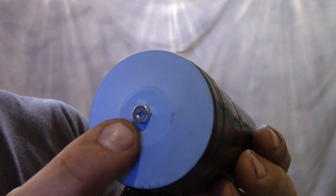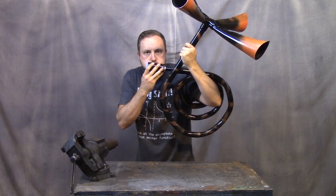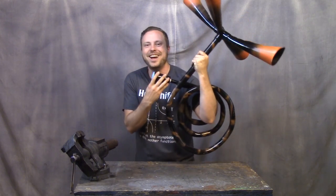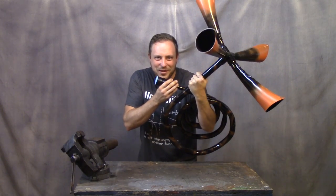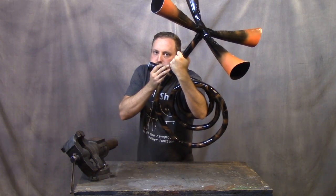Cool little thing I tried: if you glue something that can act like a little weight to the middle of that diaphragm, it totally changes the tone. If I get much lower, I might hit the brown note — and that wouldn't be good for any of us.